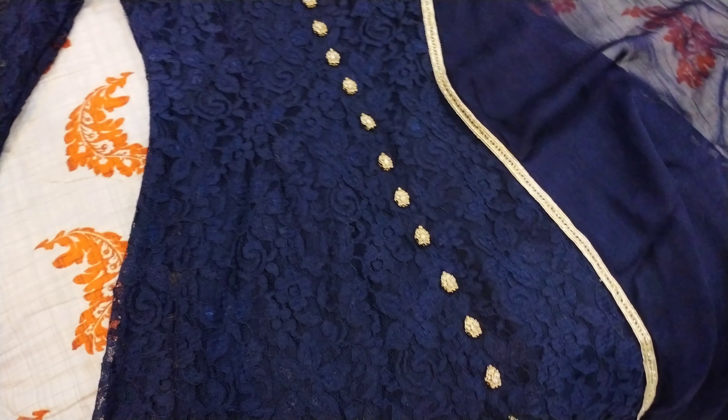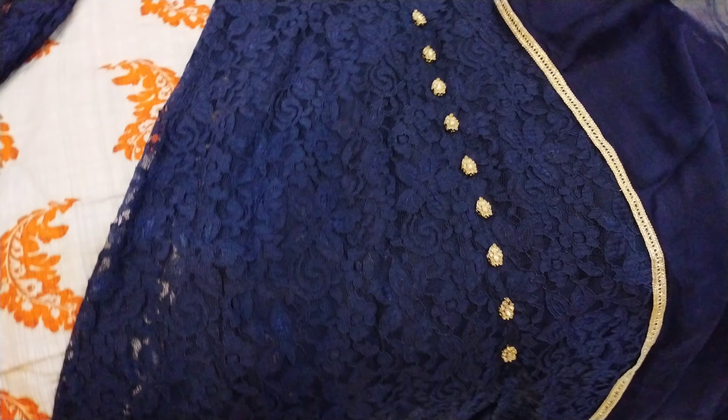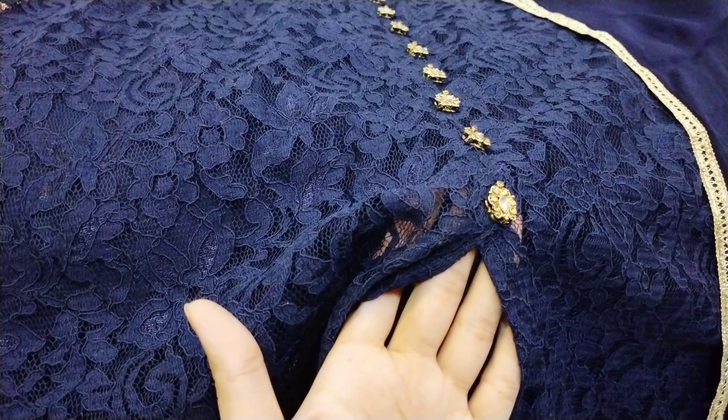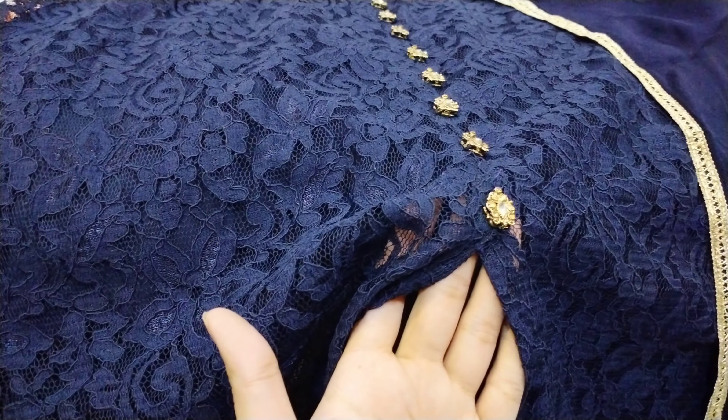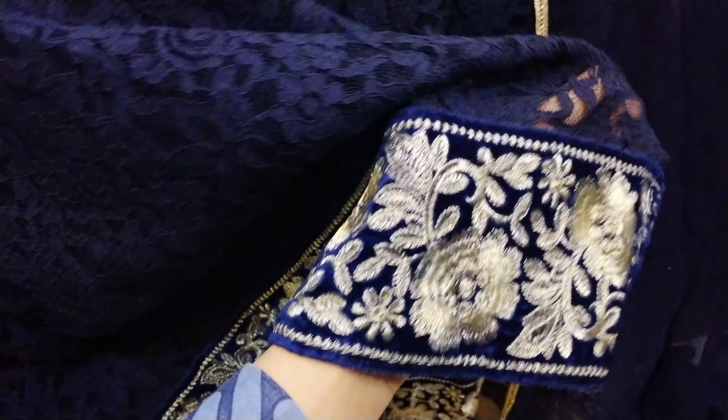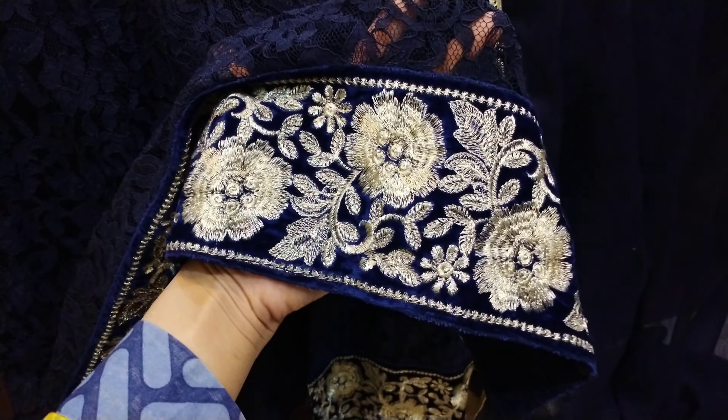Assalamu alaikum everyone, I hope that you all are doing well. Today's Milgram outfit color is navy blue and the style of today's outfit is a full-length front-opening gown with shurida pajama and chiffon dupatta. The fabrics used are net for the gown, jamawar for the shurida pajama, and chiffon for the dupatta.